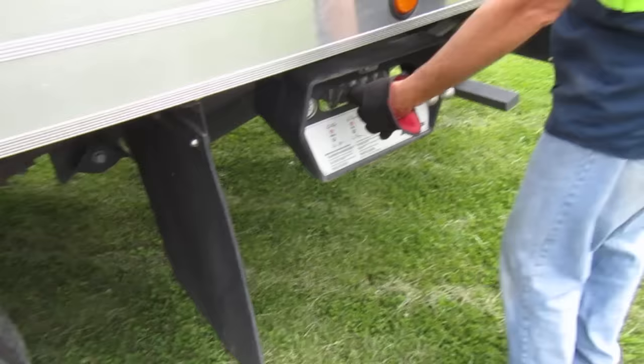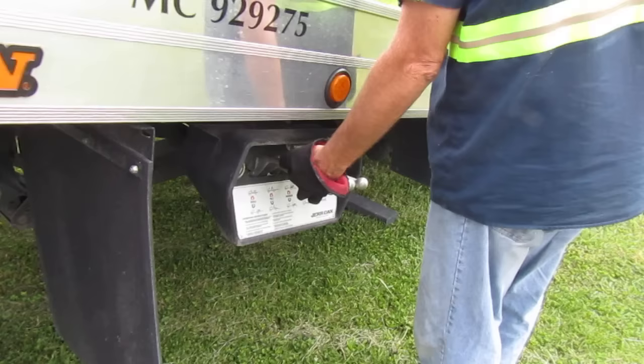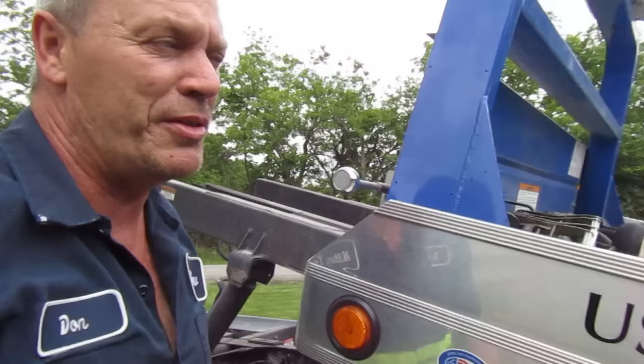These handles here control my bed winch and everything. On this one I bring the bed back, and the one right here beside it makes it tilt. This half here is the PTO brake — this time I'm gonna disengage it so it free spins.